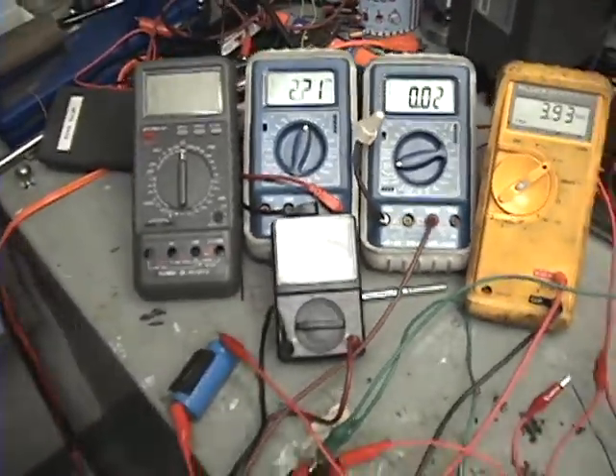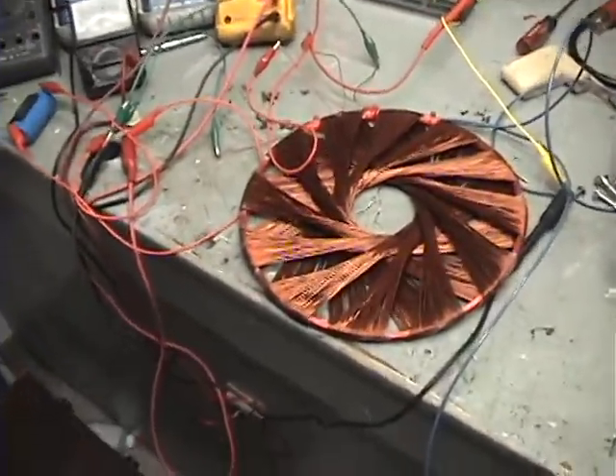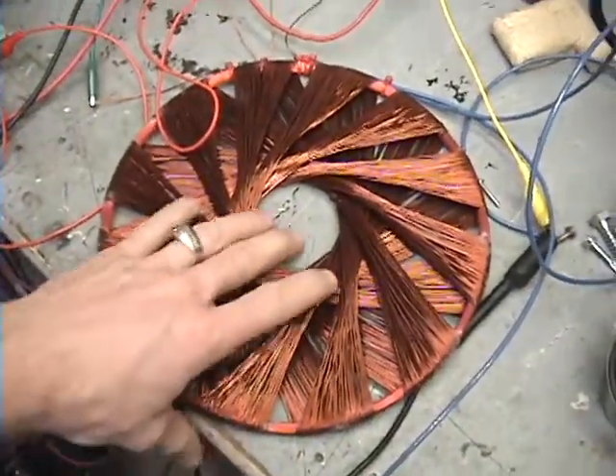But basically, that's a test somebody wanted me to try. So if you guys have any more ideas, let me know.